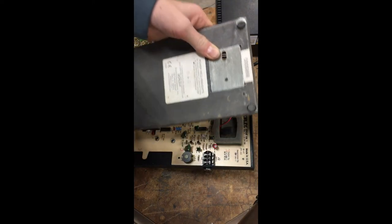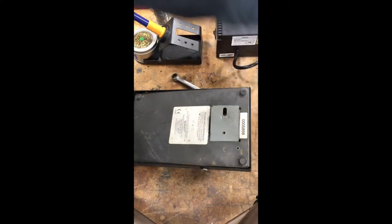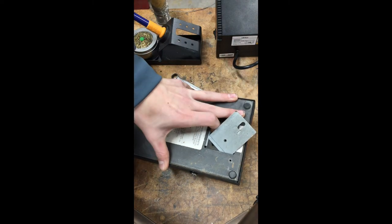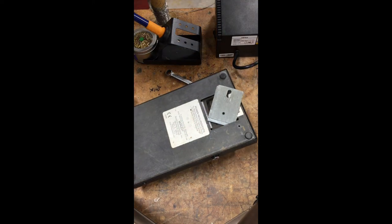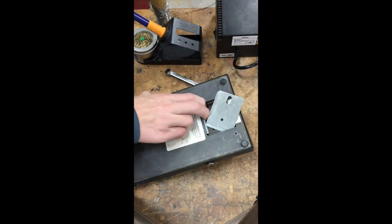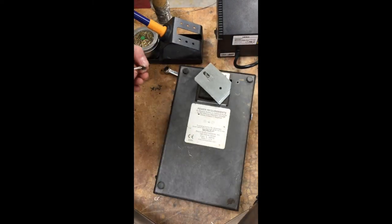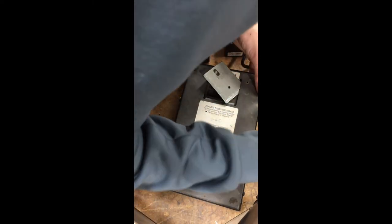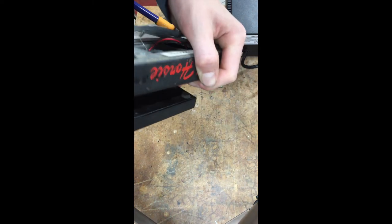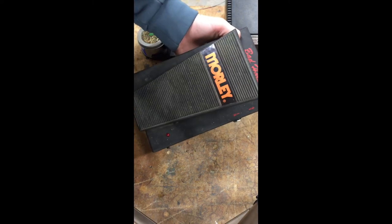Now we're at the last step — putting the cover back on. And then we're just going to make it work. And we are done — you're fully functional again, Morley pedal.